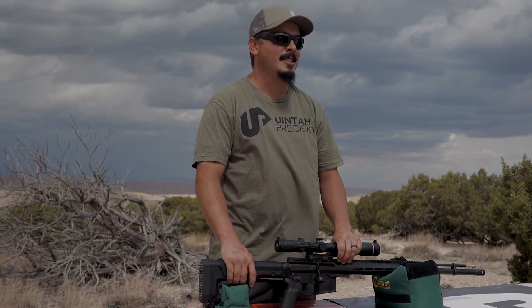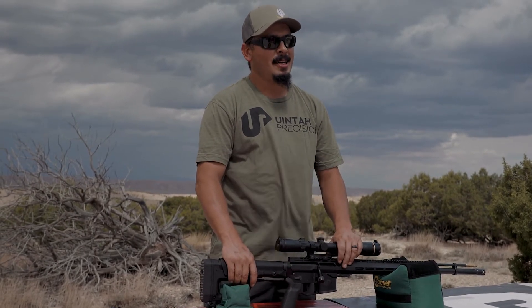What's up guys? Richard Hamilton with Hunter Precision. Don't forget to like and subscribe for all our future content.